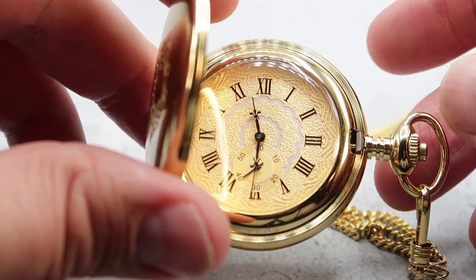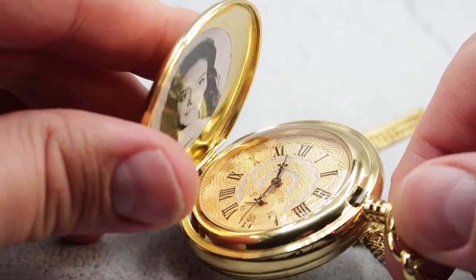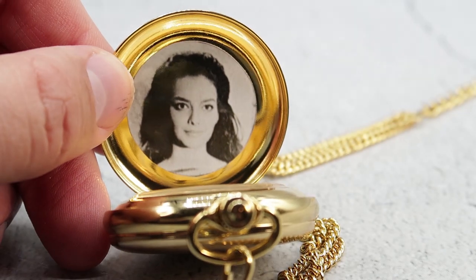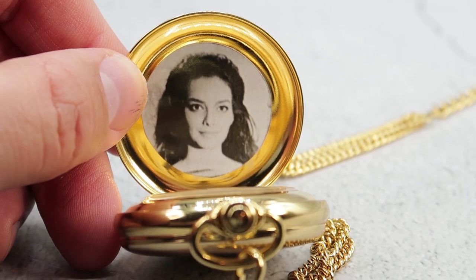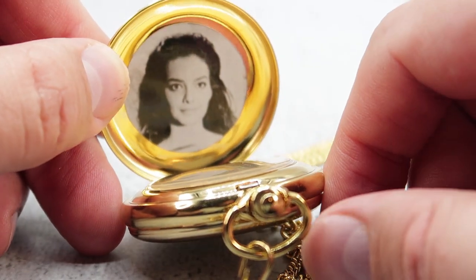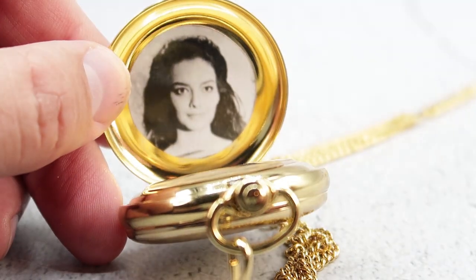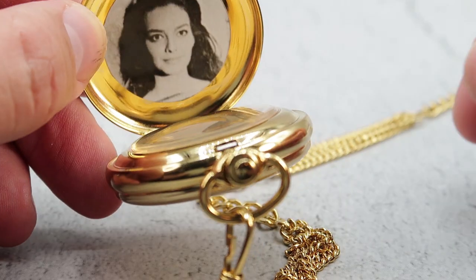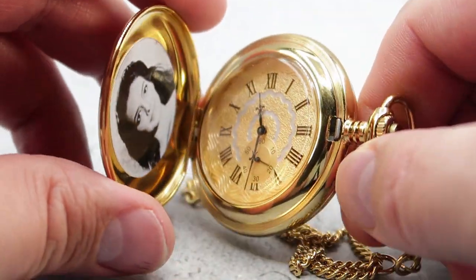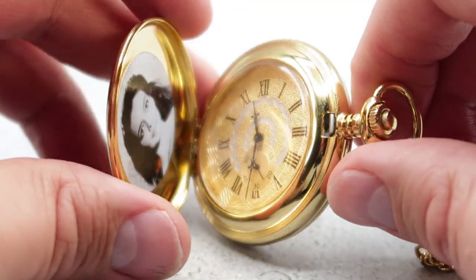But the really cool part is if we turn to the inside of the lid, we have Rosemary Dexter's picture, and she is gorgeous. This is so authentic to the movie — you can see her there. Definitely, definitely a face worth fighting over. This is beautiful. I love this design, I love that this is from a great movie, and I am very happy to have this in my collection.